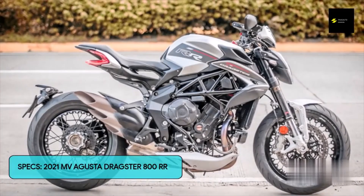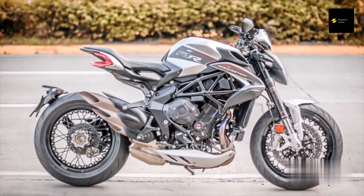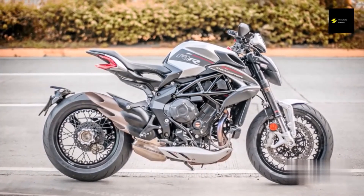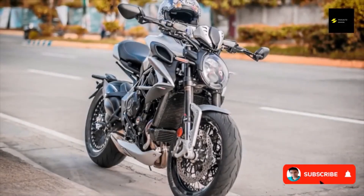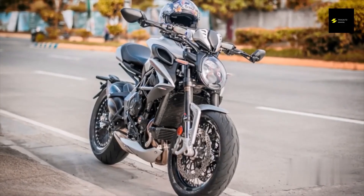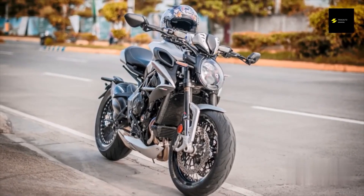Price: 1,300,000 pesos. Engine: 798cc DOHC inline three-cylinder. Power: 140 horsepower at 12,300 RPM. Torque: 87 Nm at 10,250 RPM. Transmission: 6-speed manual.